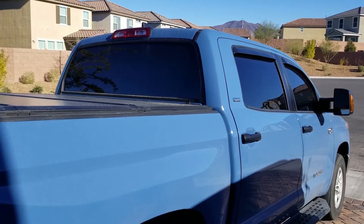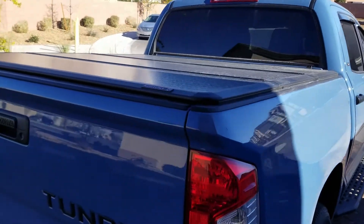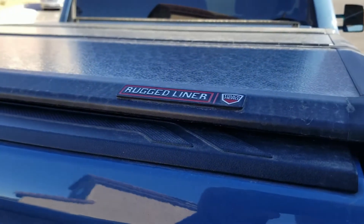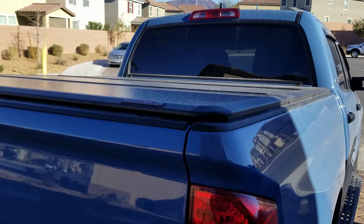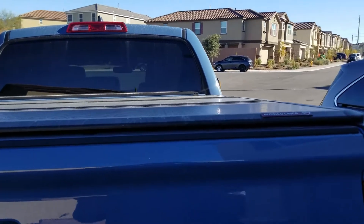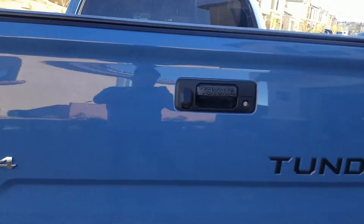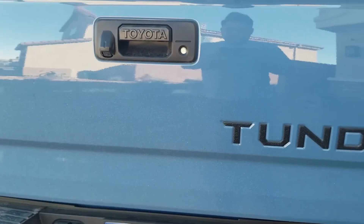Securing my belongings is very important to me so I decided to get a tonneau cover. The one I went with here is the Ruggedliner HC3. I got it from realtrucks.com and I think it'll run you around 700 bucks shipped. It blocks out the water pretty well and it secures my belongings pretty well. What I like about it is that you can't really defeat it from the outside since it can't be opened with a wire hanger — it's secured to the deck rail. And here's the Tundra overlay badge in black.